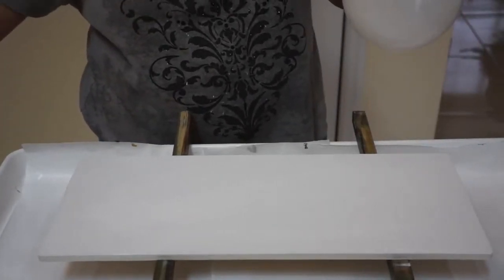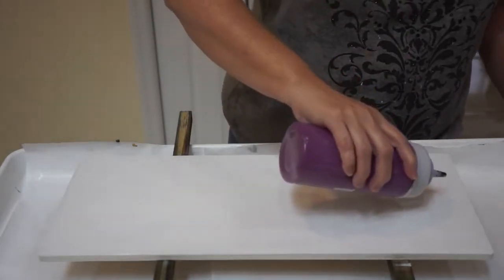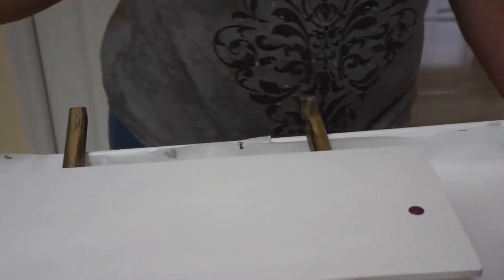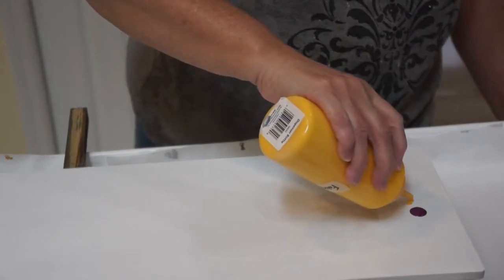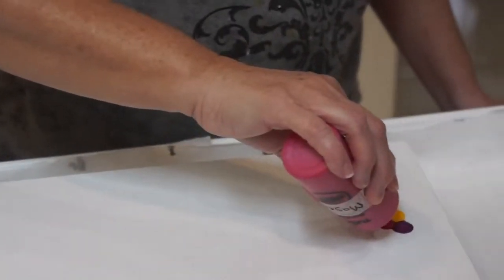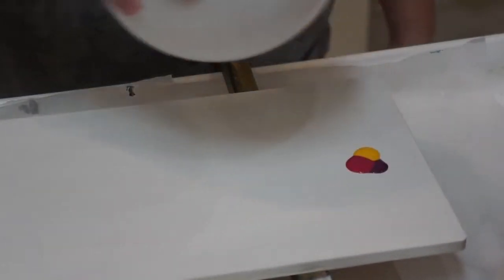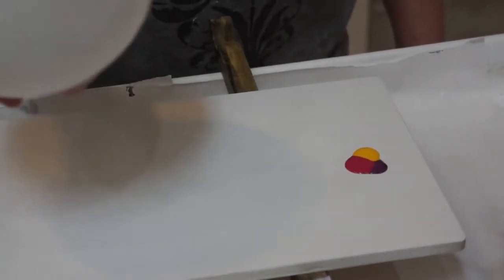So here we go. This is a board and my first time working with a balloon, so let's see what happens.